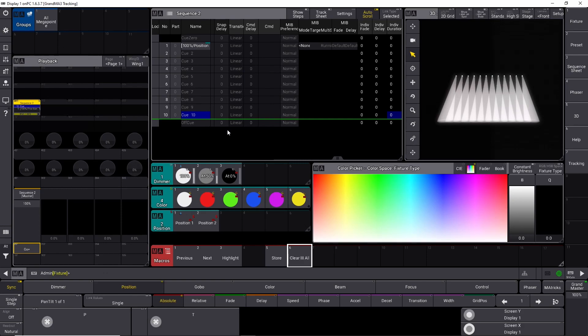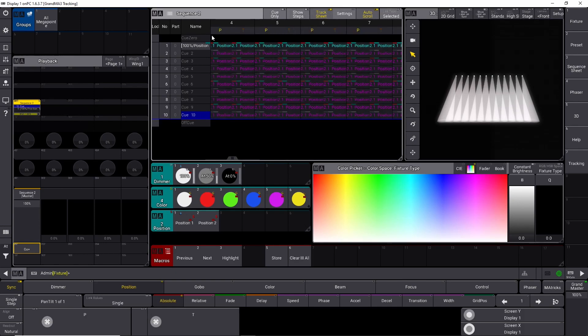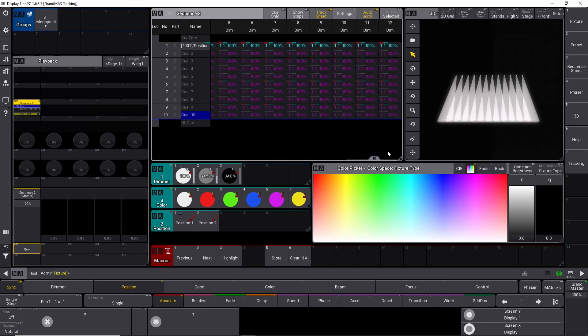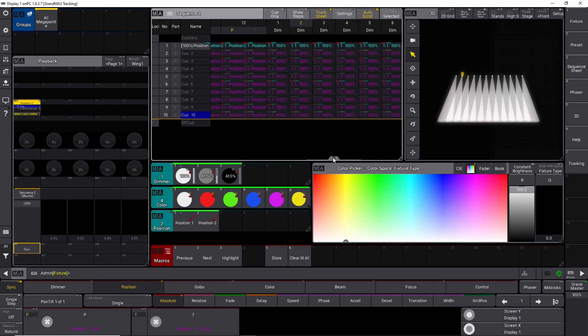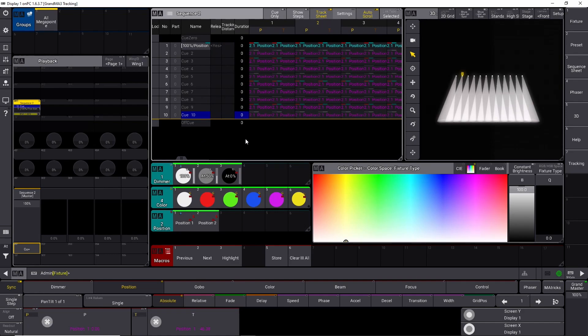To better understand what is happening, you can turn on the track sheet up here. If you turn on the track sheet, it's going to register what every fixture is doing in each cue. As you can see, it's in pan and tilt — it's in position 2.1, which is down here. And if we scroll over, you can find the dimmer values. For fixture 1 the dimmers are at full, and so on. So that is basically tracking — it's going to stay in the exact same position as you put it in the first cue, unless you tell it to do something different.